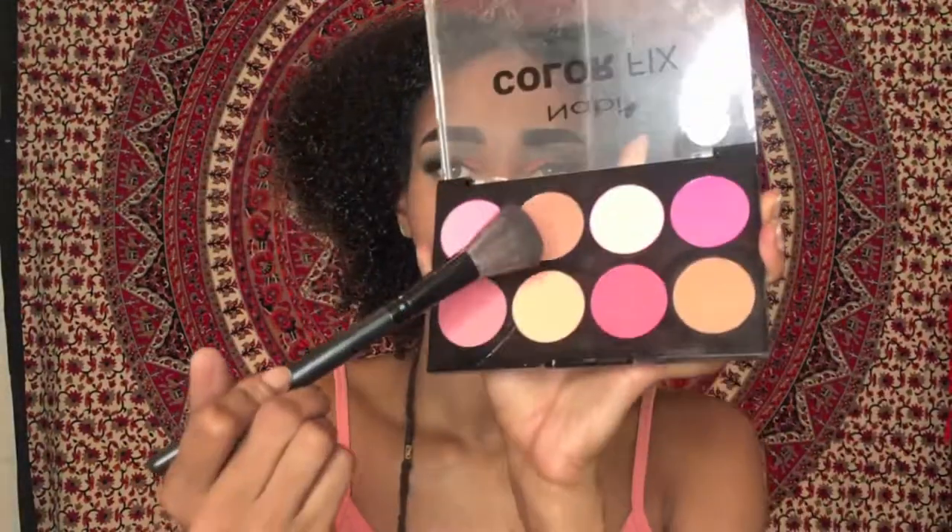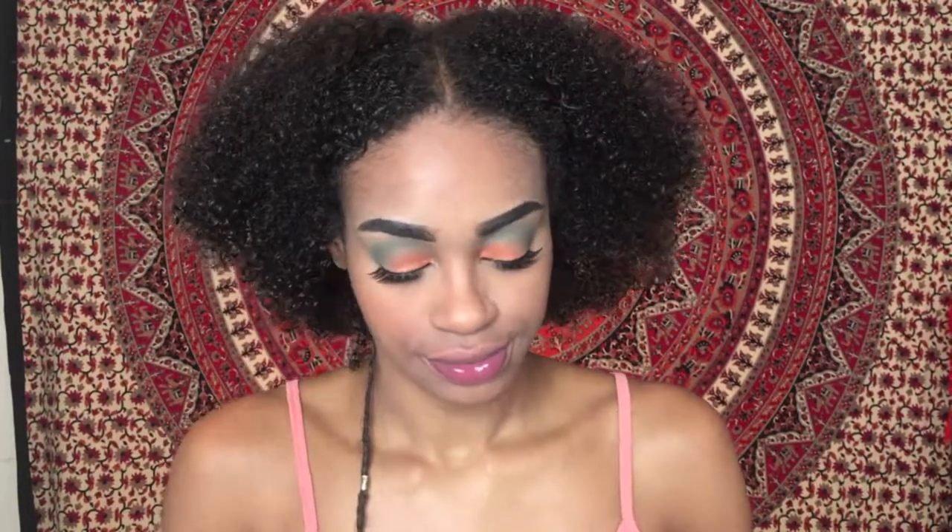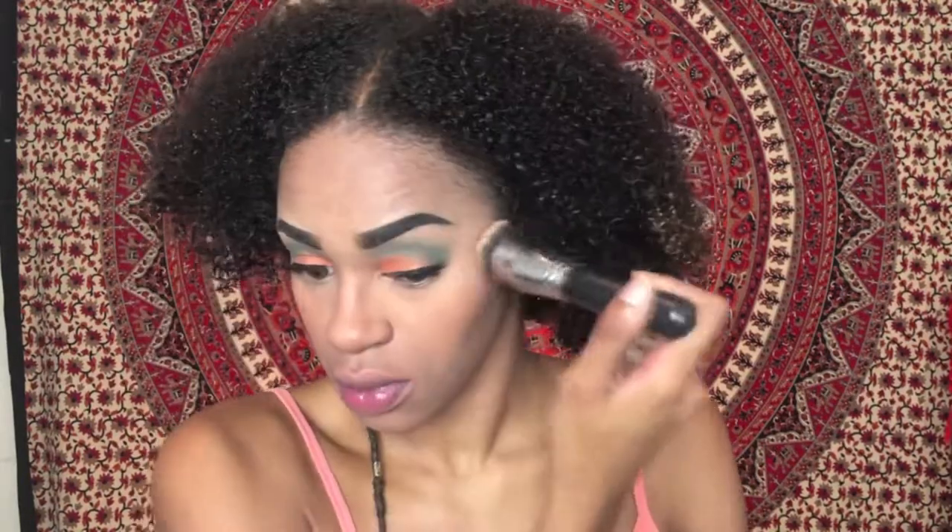Now I'm just dusting off the excess translucent powder from under my eyes. Next I'll be taking the Nabi Cosmetics Color Fix Blush Palette and going in with the brown colors. I'm not really a pink blush kind of girl — I like the most natural color blushes I can find. And I'm just blending that out as well.